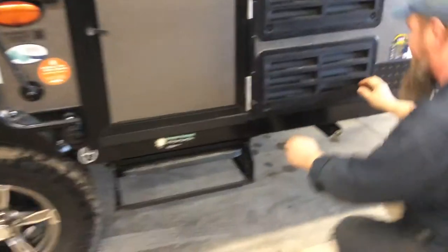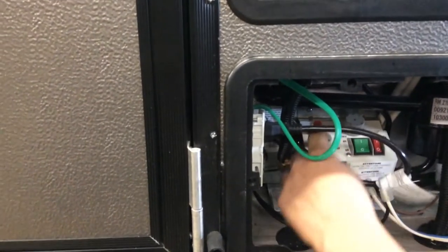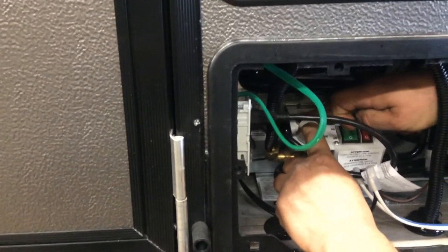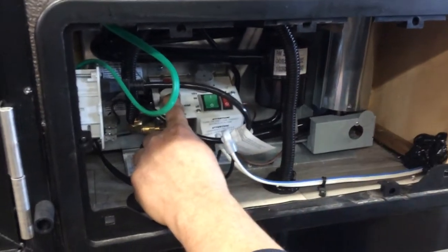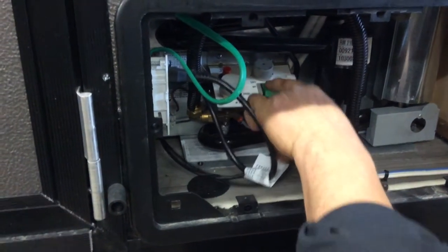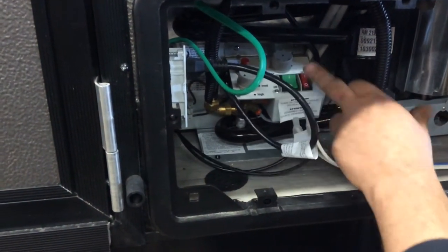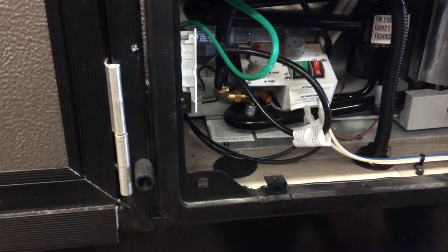These are your fridge controls here. To light it on propane, simply push this valve down, turn it to the high position, and then hit your igniter until it lights — you'll see a blue flame here to confirm that it is lit. On 110, if you're plugged in, simply turn the green switch up and you're working off hydro. The red one is for 12-volt. Know that 12-volt is a very big drain on your battery.